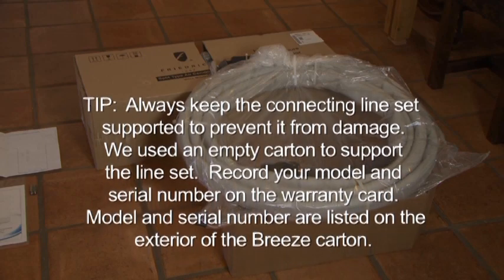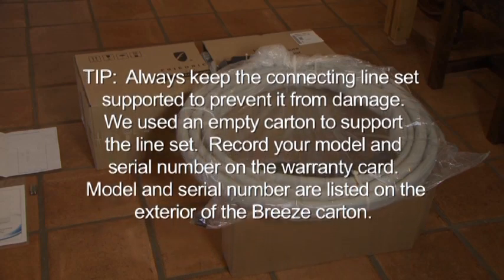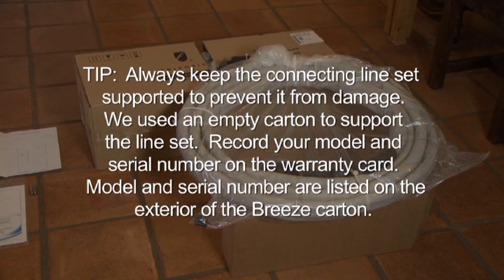After unboxing your Breeze system, be sure to record your model and serial number on the warranty card found in your installation packet. Your model and serial number are listed on the exterior of the Breeze carton. For detailed installation instructions, always refer to your Breeze installation instructions guide.